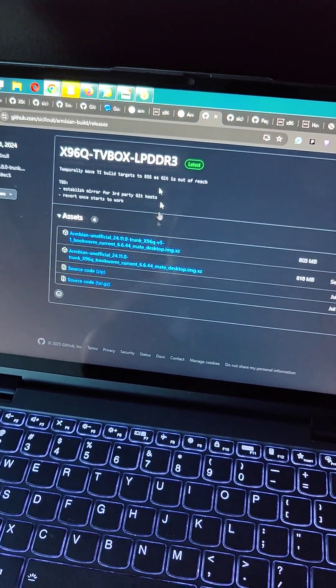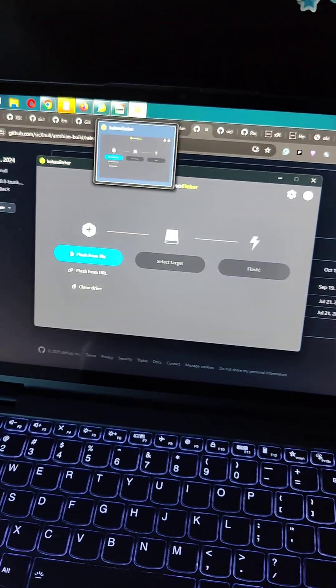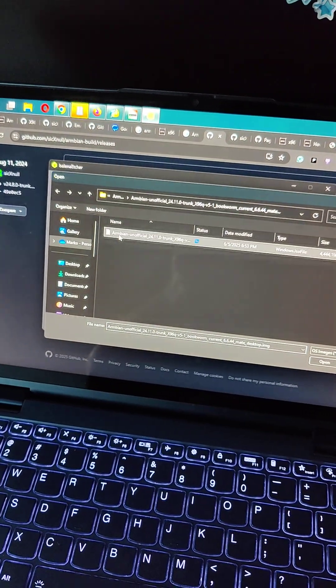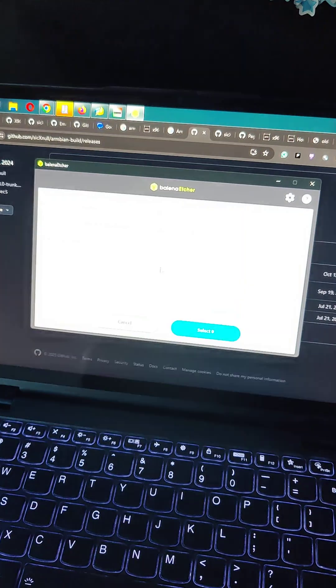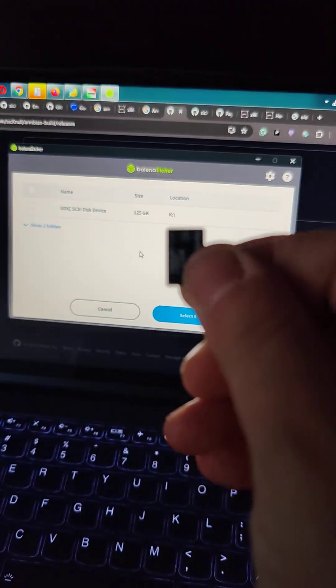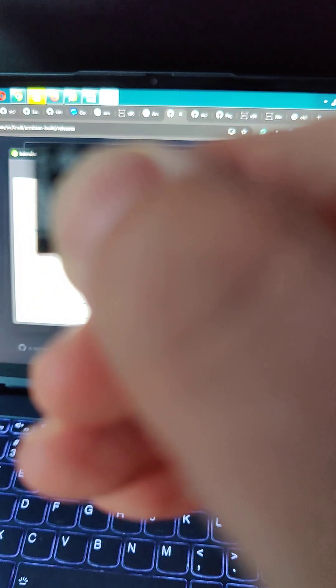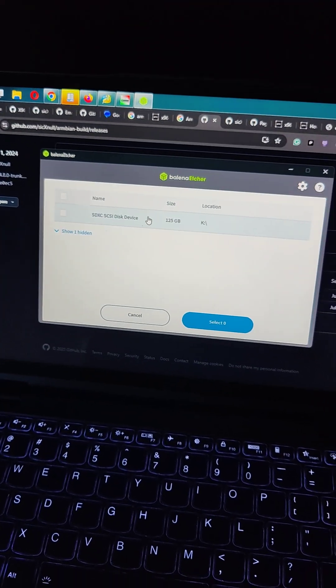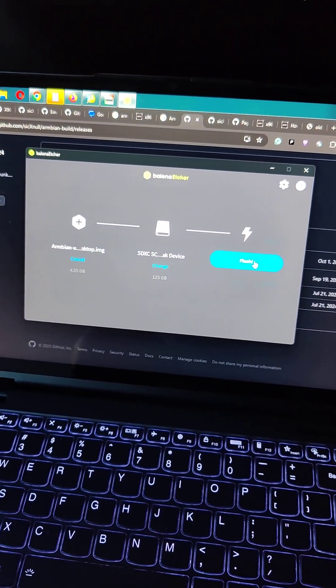Download the image. Grab Balena Etcher, select the file, select the target which is the SD card, and then flash.